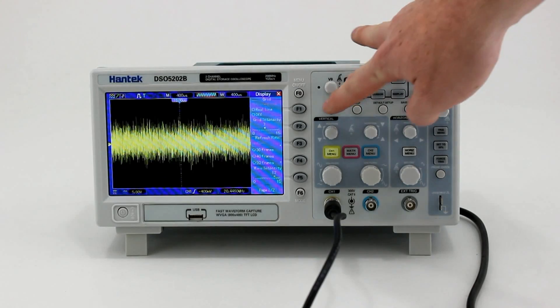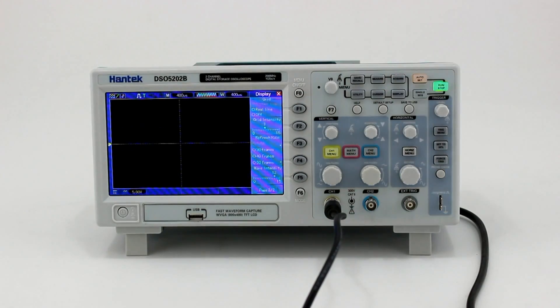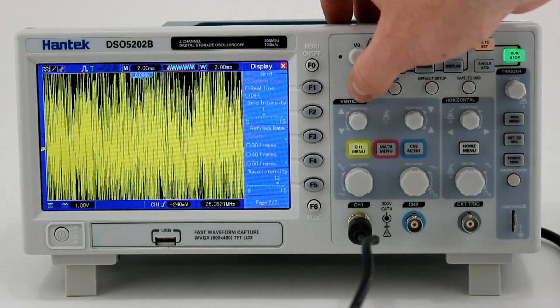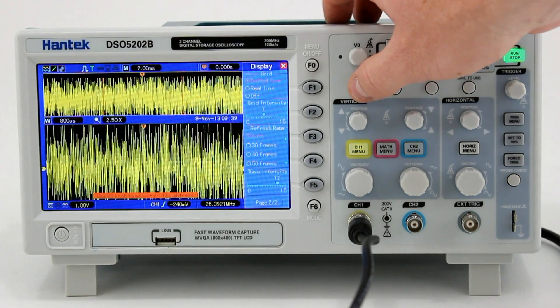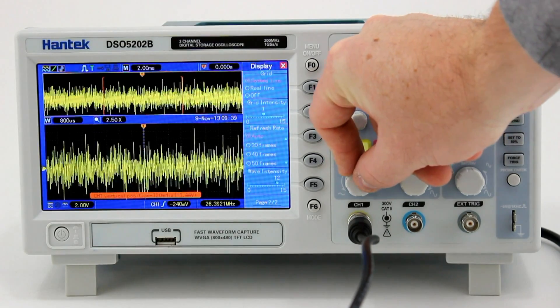The Hantech 5000 series oscilloscopes are easy to operate thanks to their multifunction knobs and shortcut keys. In addition to powerful firmware, these units have very fast waveform update rates and feature dual window mode, allowing you to zoom in on sections of the waveform for greater detail.